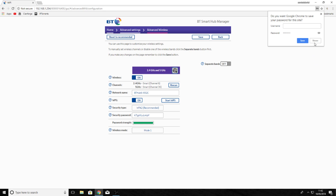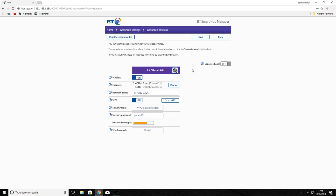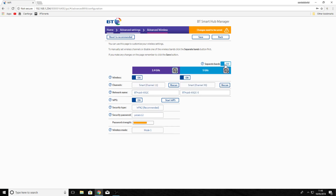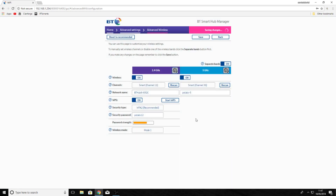We've logged in, entered the password, and we can now change the two bands. Click change settings. This button here allows us to separate the two bands into the 5GHz and 2.4GHz. Here you have the network name — that's what you'll see in your WiFi settings. Let's change this one to 'potato-5' just to differentiate between the two. We've also changed the password. Now if we apply the settings and click accept, we'll wait for the settings to change.